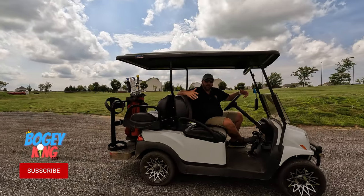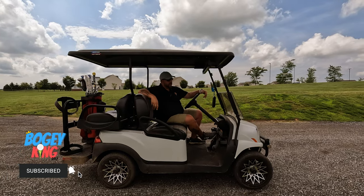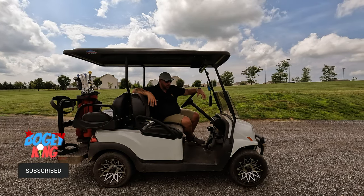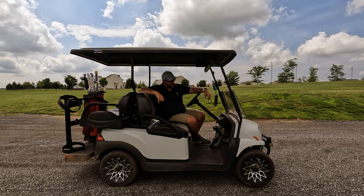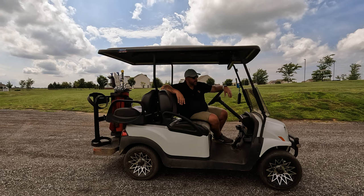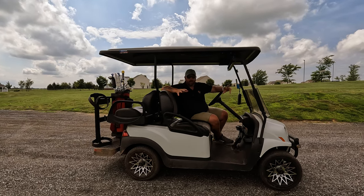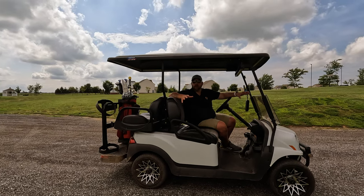Hey everyone, Bogey King here. Today I've got another product review focused on my golf cart. If you haven't seen it, I'll put a link in the description below, but I've reviewed my 2021 Club Car Onward golf car — I absolutely love this thing. My family and I use it all the time, including when we go on vacation and travel by RV, and I use it on the golf course at my home course all the time.